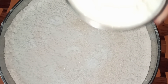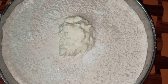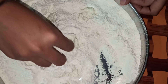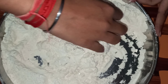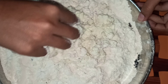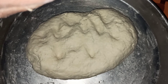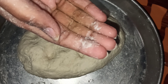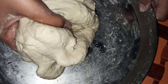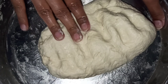Now I am going to add the ingredients and knead the dough well. You can see the dough is ready — you don't have to make it too tight or too loose. After that I have added 1 tablespoon of refined oil. Now I will knead it well, and you can see that it is ready.